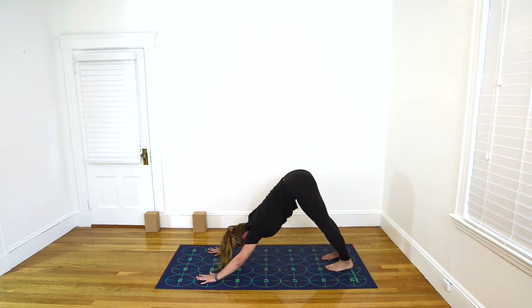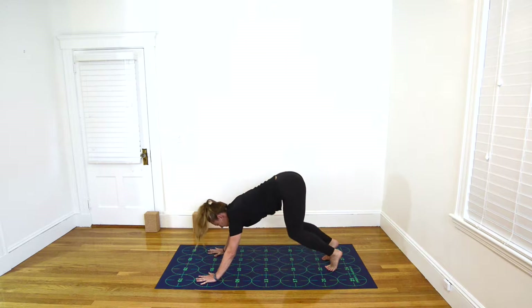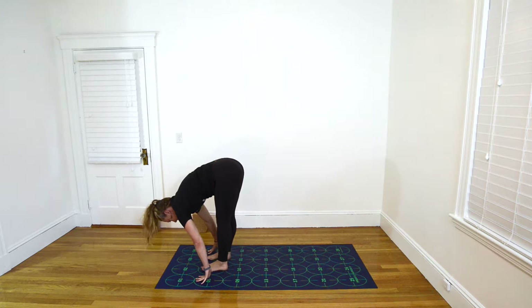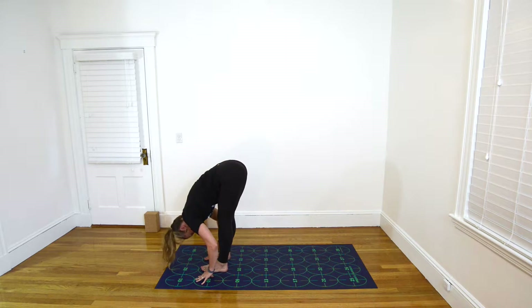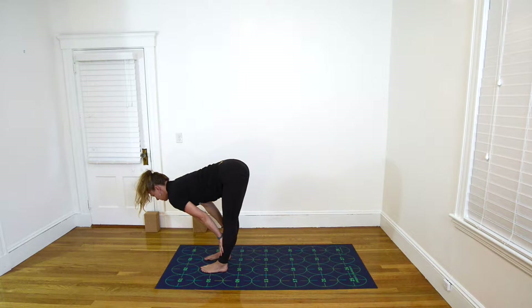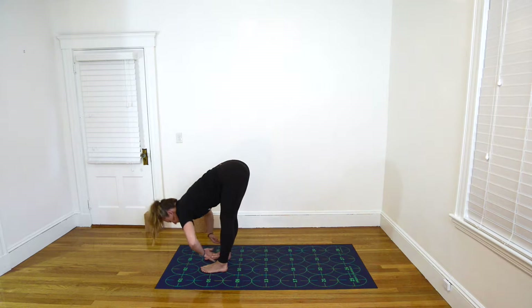Inhale, rise to the balls of your feet, bend your knees and look forward. Exhale, step or walk your feet toward 6 and 7. Inhale, hands to shins, flat back, long spine. And exhale, fold — Standing Forward Bend.